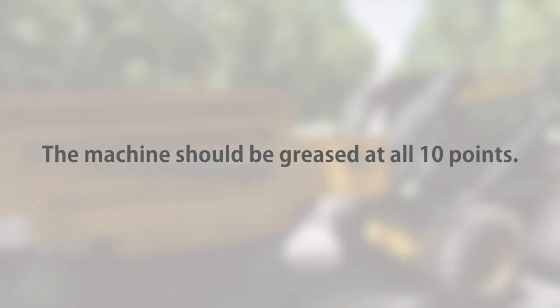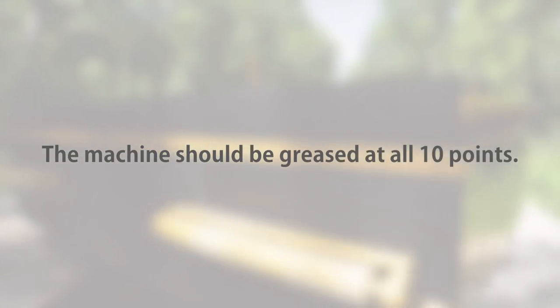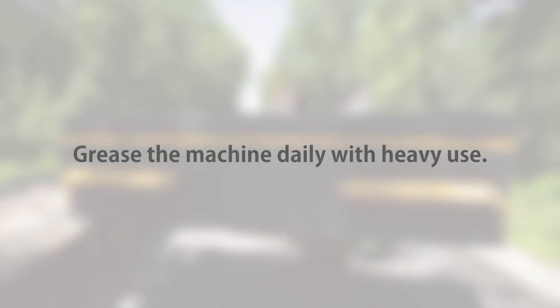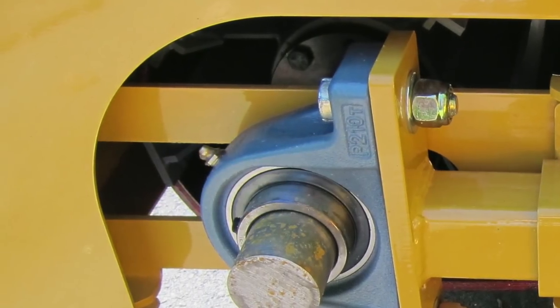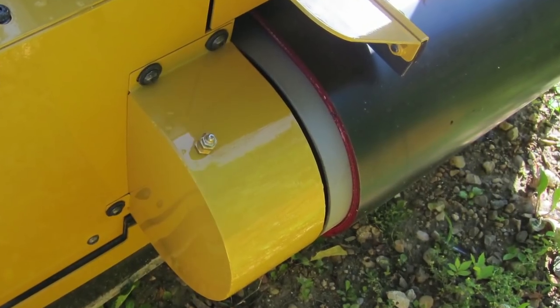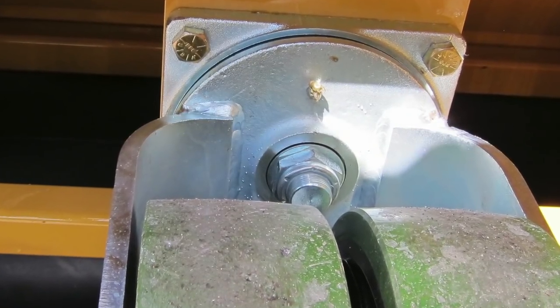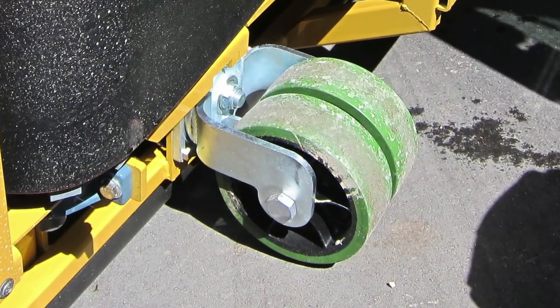The machine needs to be greased at 10 different points. Grease the machine daily with heavy use. There is one grease zerk on each end of the two rollers, one for each caster pivot, and one on each caster wheel.